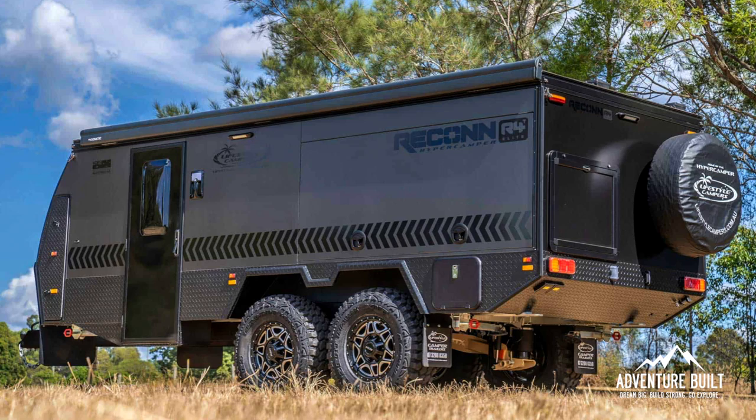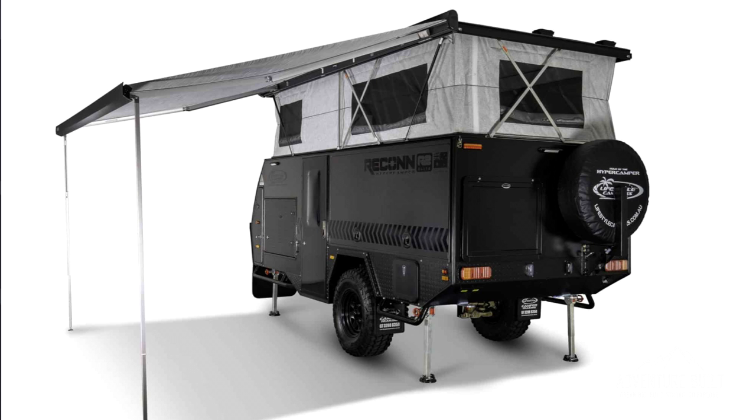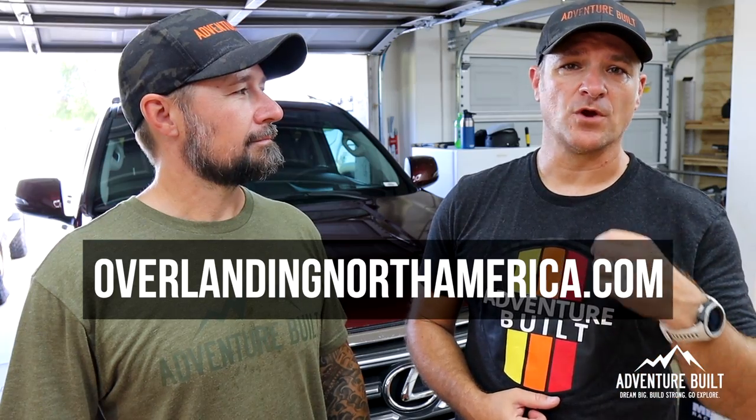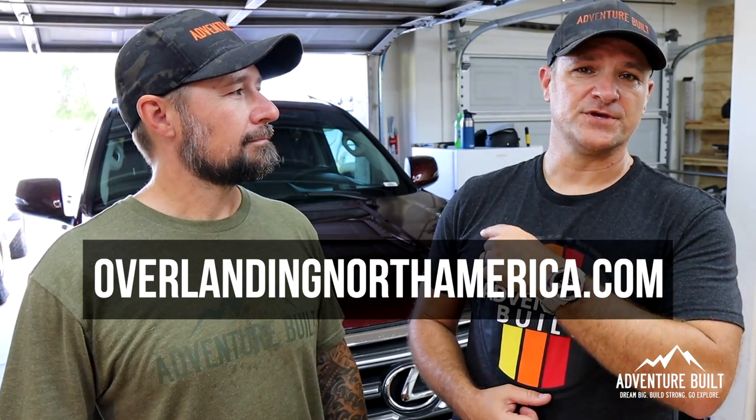So this is going to be a really cool purpose-built GX. The purpose is my wife and I are starting another venture — Overlanding North America. In that venture, we are importing trailers from Australia. These are off-road hypercampers. It's really going to fill a gap in the market right now. You can check them at overlandingnorthamerica.com. And this GX is my wife's daily driver — we are going to build this thing out to make it the ultimate tower.